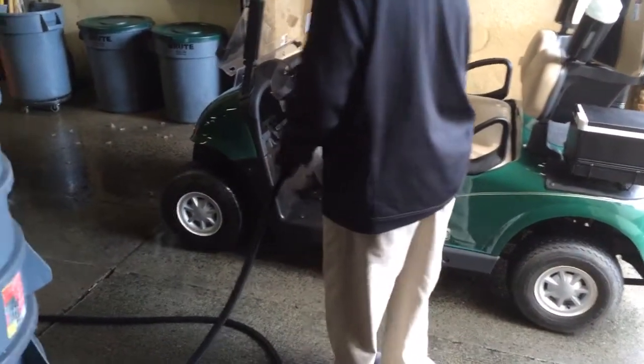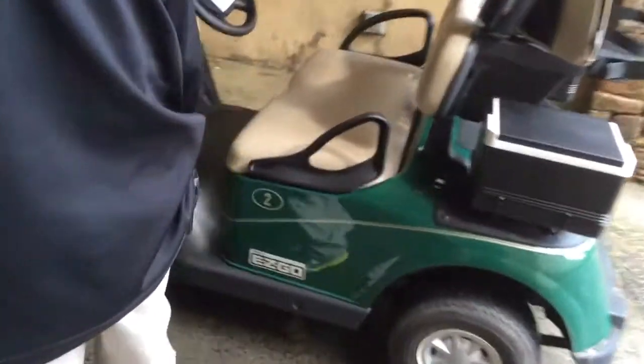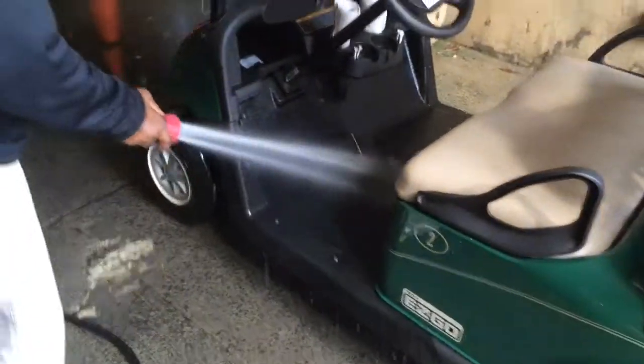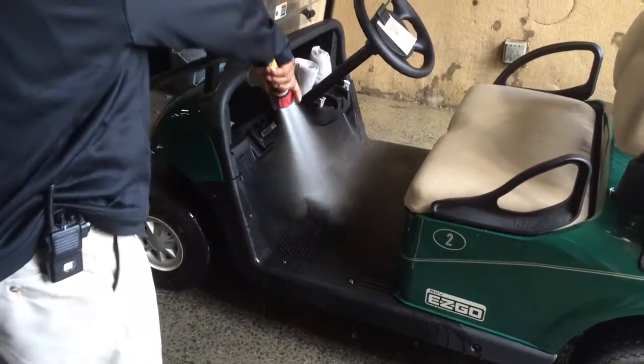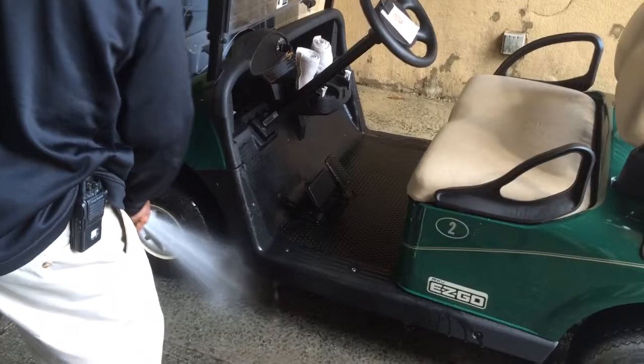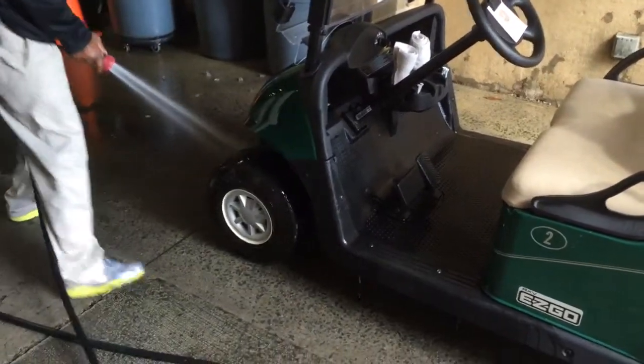John is focusing on the floorboard of the car, generally where the most dirt accumulates from foot traffic. Then he'll focus on the wheels and the wheel well.